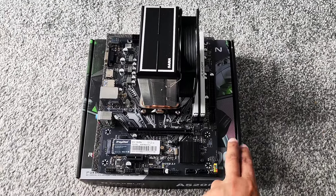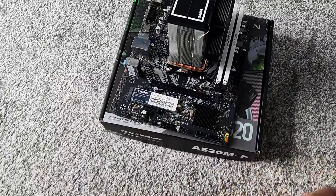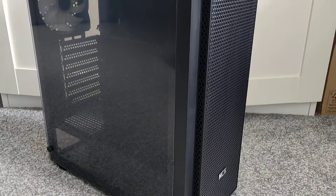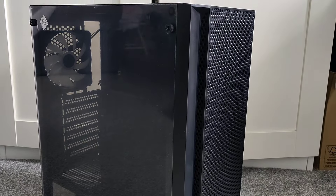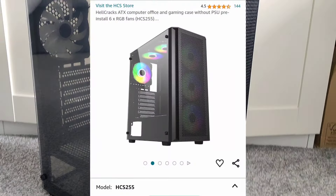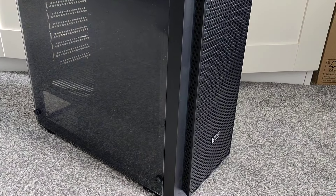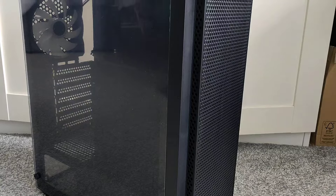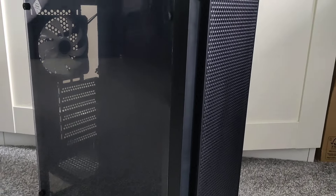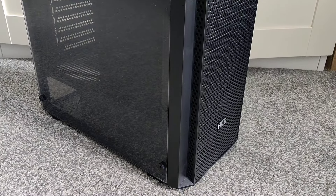I've got it all put together so now it can go inside the case. Nice little small board. For the case we've gone for the HCS case, tempered glass. It came with six RGB fans but I did take out the top two because the wiring is gonna be an issue — wire management on this case doesn't look like it's gonna be great. So reducing those wires would give me a bit more space. Decent case — I paid £35 for it from Amazon. Let's get the motherboard in.